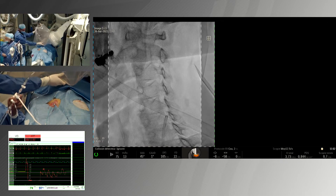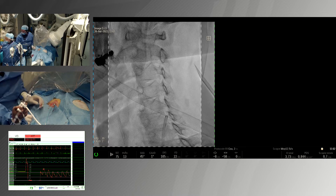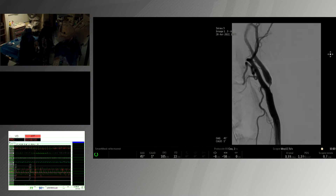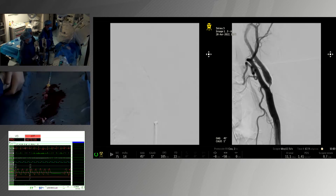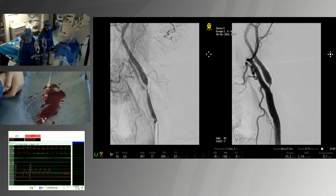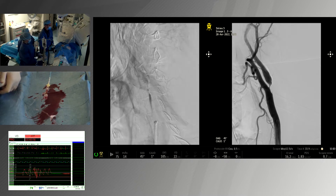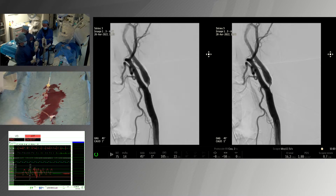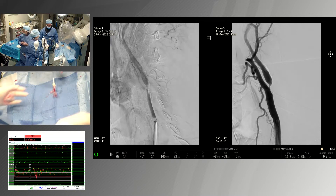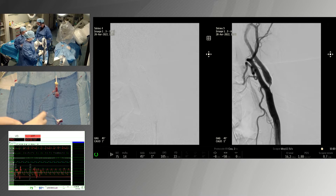We have installed the manual system and we are going to check the lesion now. You can see it's a very severe stenosis with a small niche inside — it is an ulcerated lesion. This makes it a very high risk lesion.